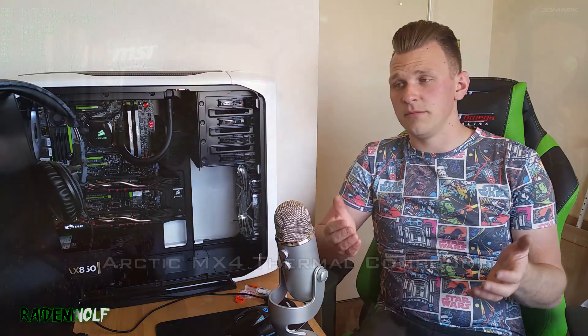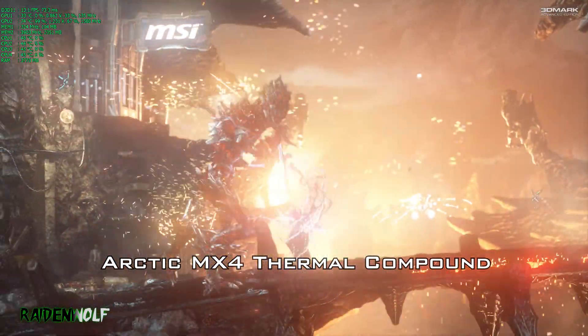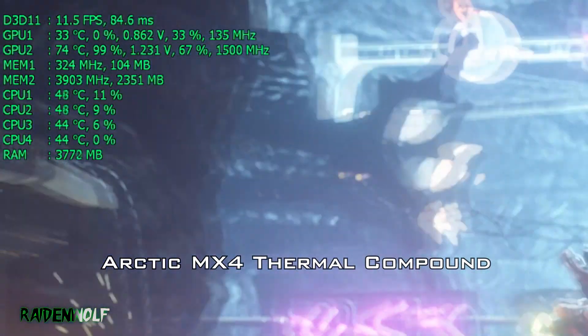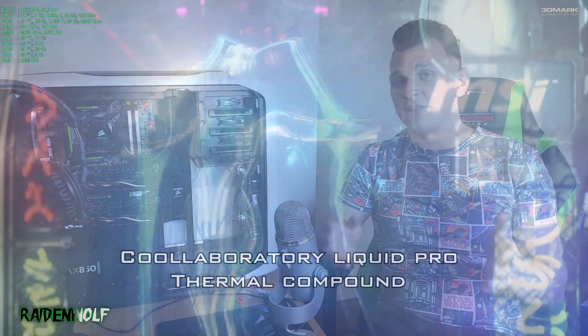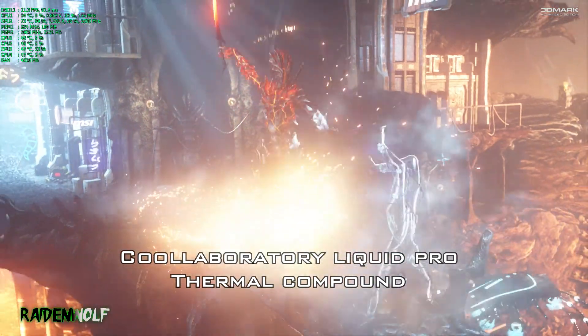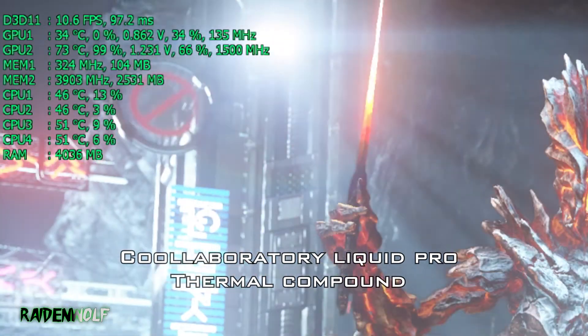Both compounds in FireStrike Extreme performed exactly the same. Both cards bounced around 73 to 74 degrees Celsius. This is with quite a high aggressive overclock of 1500MHz on the core and 7900MHz on the memory — not a maximum overclock, but quite a high one. Both compounds did an exceptionally good job, and this was on auto fan speed as well.